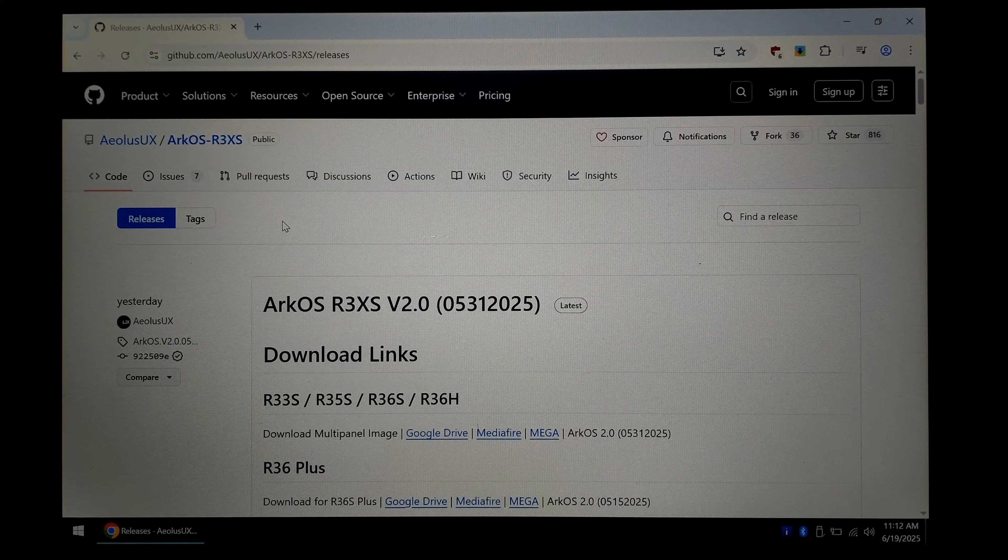G'day guys. There was recently a massive update to the ARK OS community image for the R36S handhelds which greatly simplifies the screen checking process.